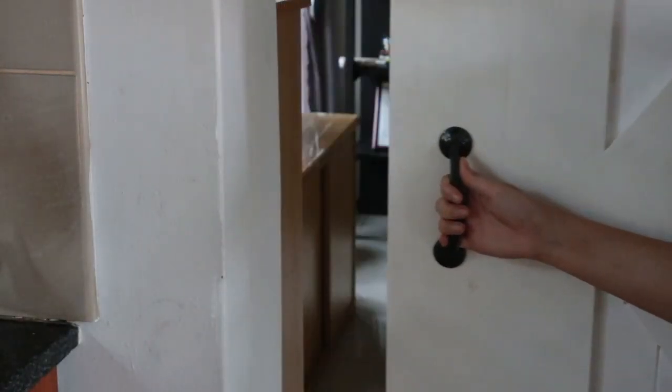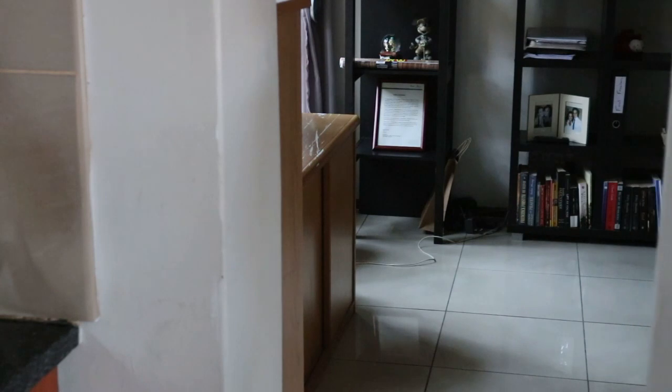Then I secured two handles that I bought and spray painted on either side of the sliding door.